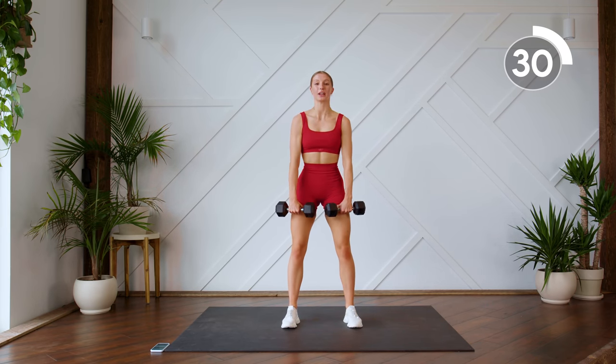Standing up, getting ready for our deadlifts. We're doing two deadlifts and then a front raise. When you're doing the front raise, keep those palms facing the floor and keep a slight bend in your elbows. Really sit into the heels here, send those hips back.